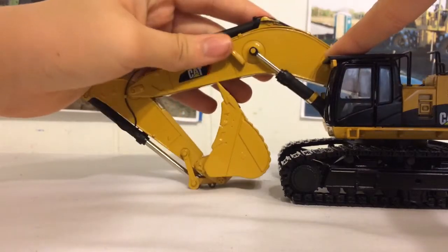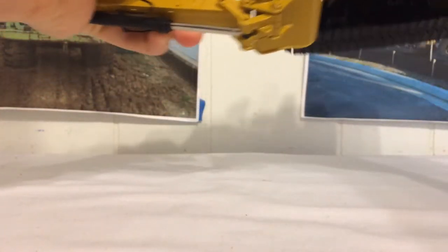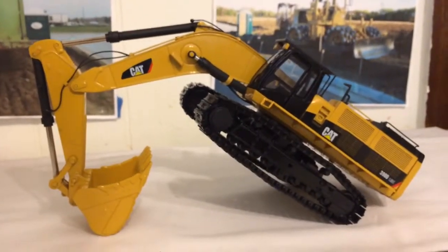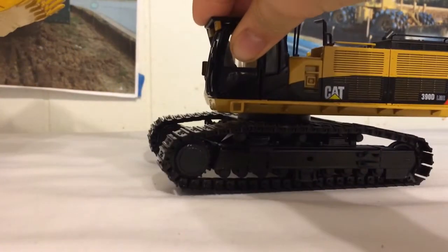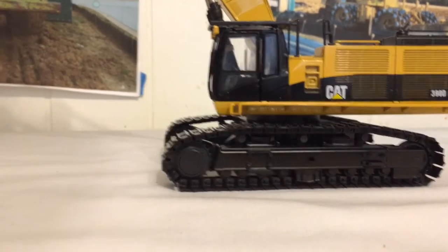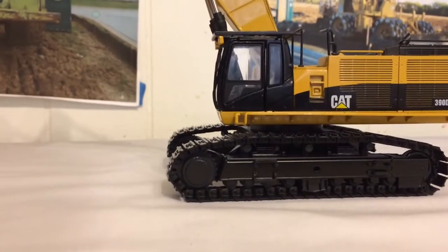There's what it would look like in transport position, though I don't think you'd put something like this on a flatbed. There's as far as it will dig down — let me move the camera out so you can see it. It's quite good for what it is. I'll show you the bucket move all the way up, which isn't very high because the Mass Excavator has a shorter stick and boom but a bigger bucket so it can hold more. But that's as far as it will go up, which is actually good for what it is.